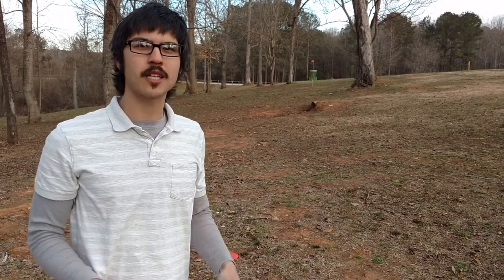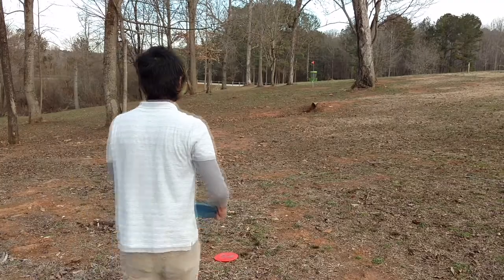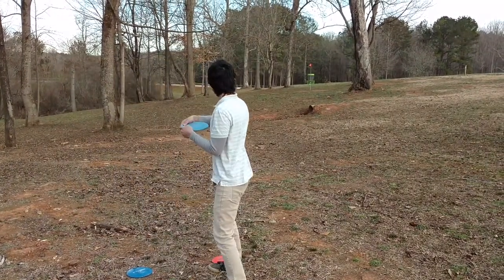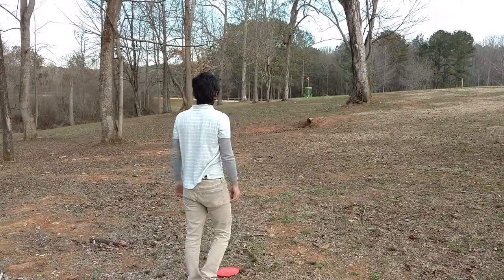So just repeat that formula until the disc comes to rest in the basket. Once the disc comes to rest in the basket, it's time to take your score.